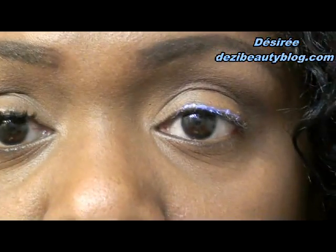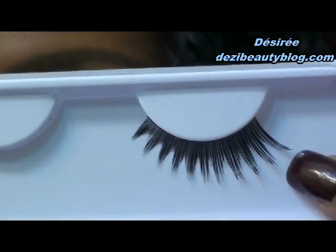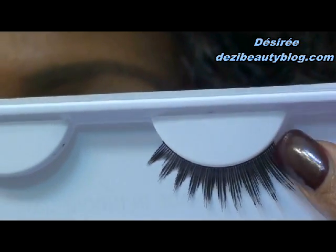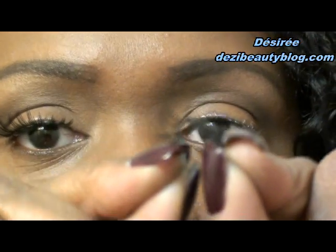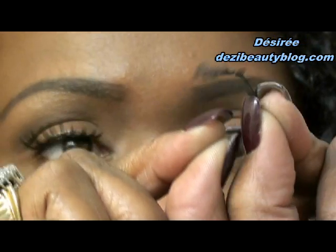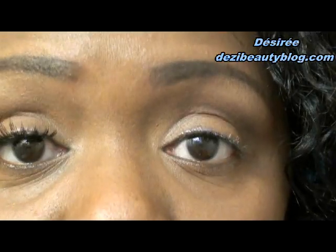Before applying glue to the lash band, this is what your lash is going to look like. If you need to trim your lashes, always trim from the outer edge first where the hairs are longer — never cut from the inner end, always cut where the lashes are the longest, usually at the outer end. If you need to mold your eyelash to fit your lash line, simply roll it just like this to get it into a nice curve, which will make the eyelash lay into your natural lash line much easier.